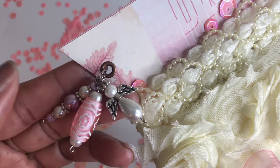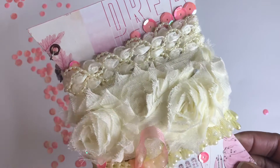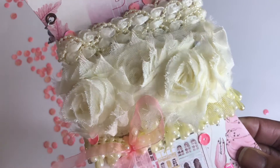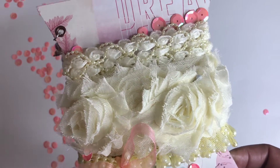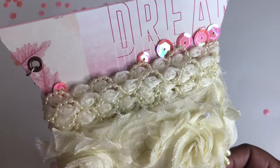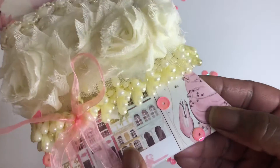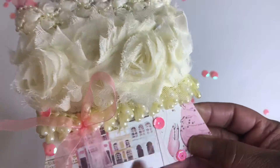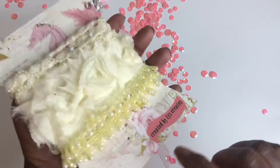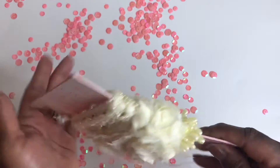I absolutely love this. The trim I purchased from Hobby Lobby — they have been in my stash forever — and I thought it was really, really pretty, so I hope that she will enjoy it. Let me show you a closer look: look at how pretty that is, and then this with the roses, and then this trim here — so, so pretty, love it.